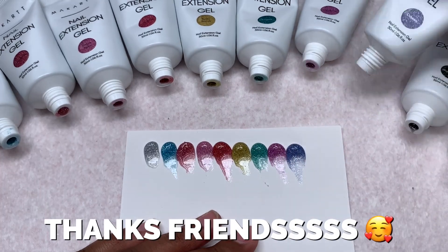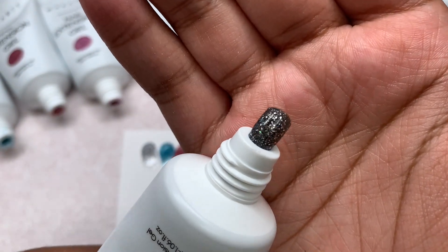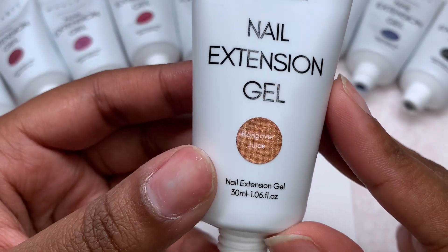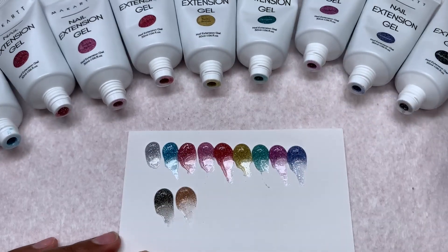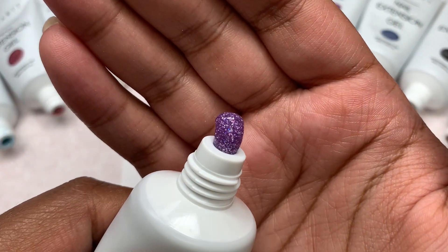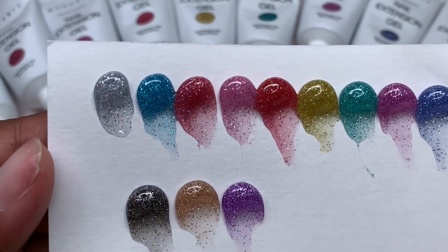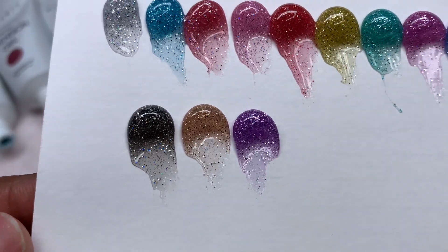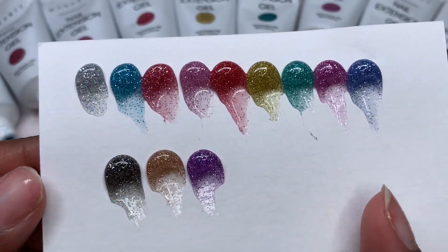Thank you to all my returning subscribers who clicked my video again. So this is the last of the poly gels — I didn't realize I'd be talking this long. I'm going to be showing you these in a few seconds under a flash to show what they look like, because when I filmed this the sun was going down. I was procrastinating a little, but I went ahead and started the video later in the day.